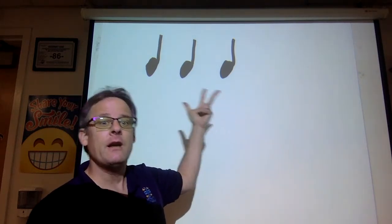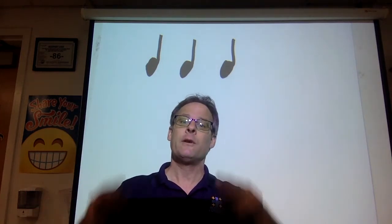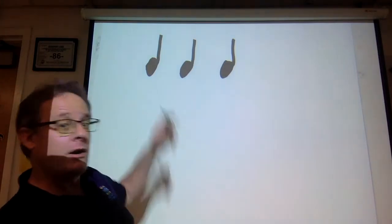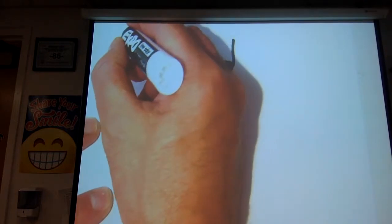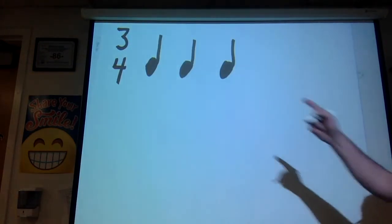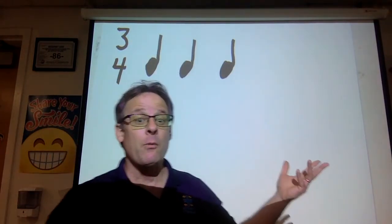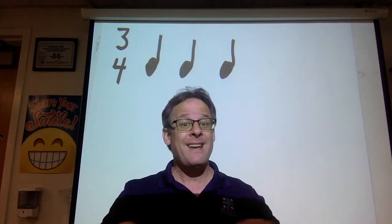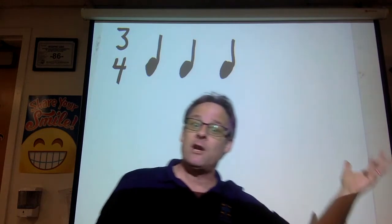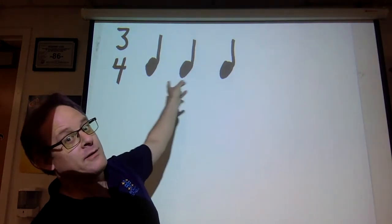So we have three quarter notes. Some people call what we've been talking about in March — things in three, one, two, three — they call that three-quarter time because there are three quarter notes. It's kind of like the fraction three-fourths or three-quarters without the line in between. And it's funny how it works: we've been talking about things in three, and now we're coming up with a third quarter of school ending. By a great coincidence, we're closing out the third quarter with more three-quarter time.